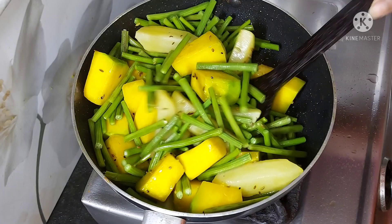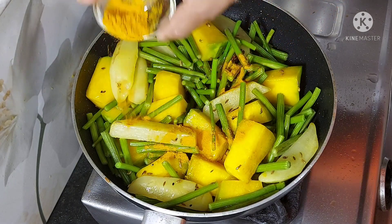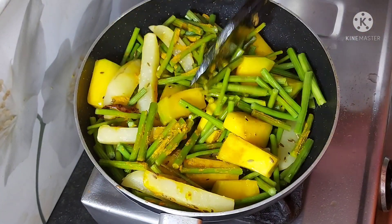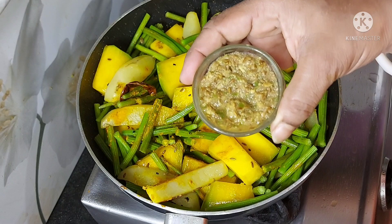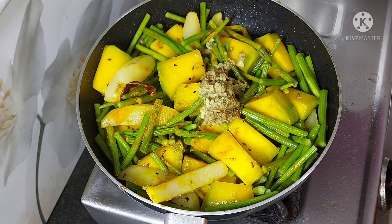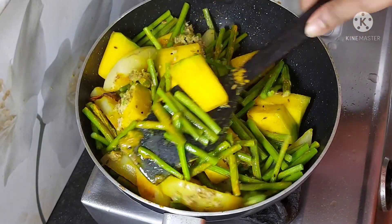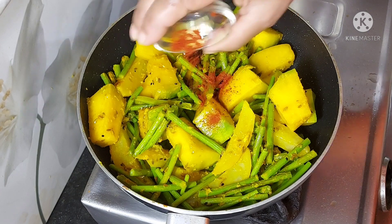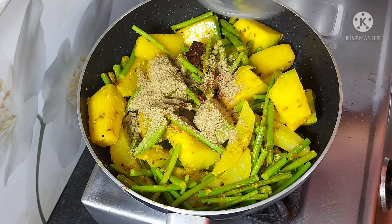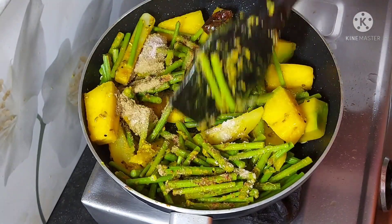Frying is very necessary, otherwise it will not come together in this dish. Here I add half a teaspoon of salt. I also add about 1 teaspoon of turmeric. Now mix it all up well.